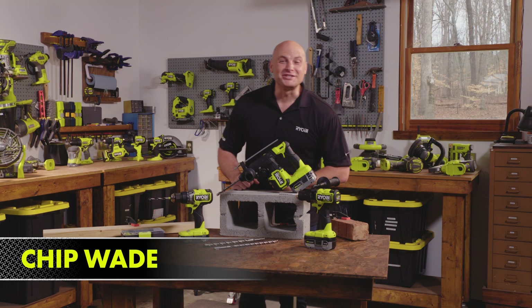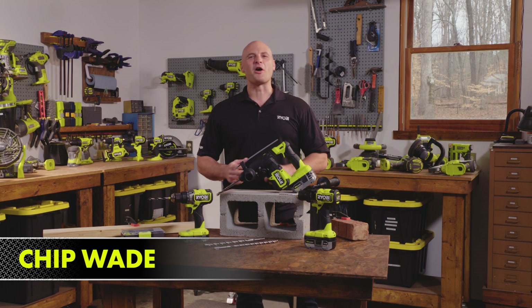Hi, I'm Chip Wade and welcome to Tuesday Tips. Today we're going to be talking about drills.